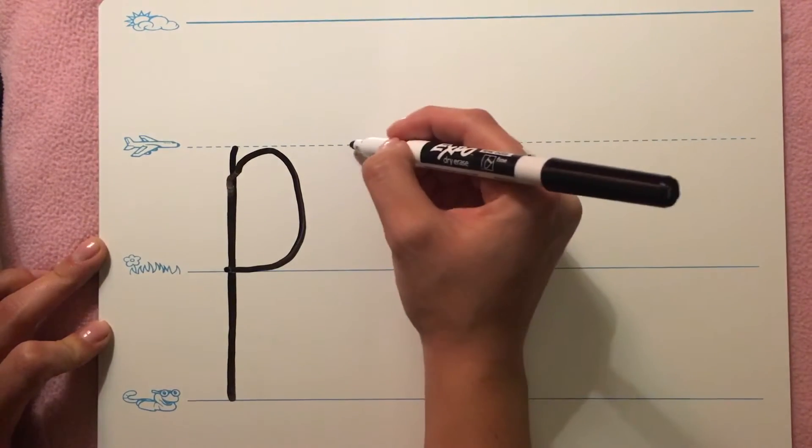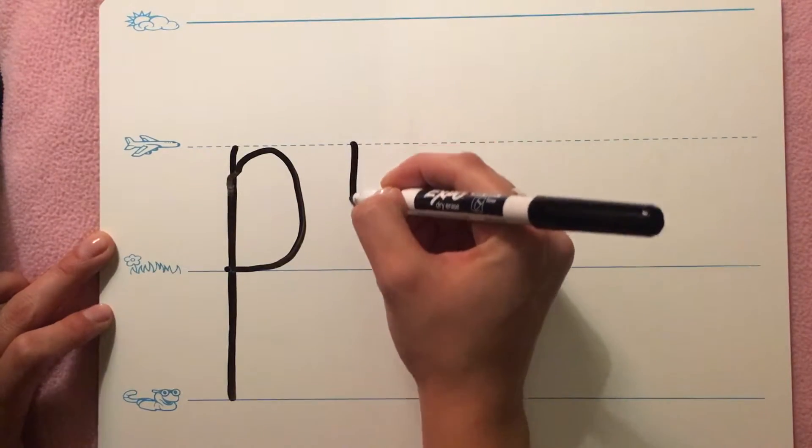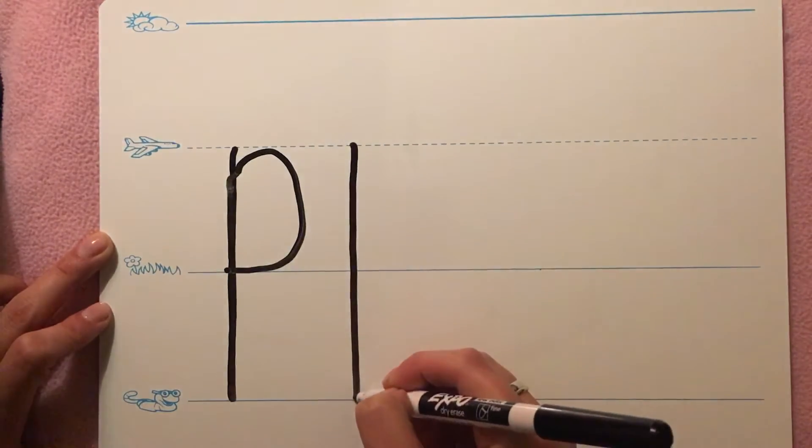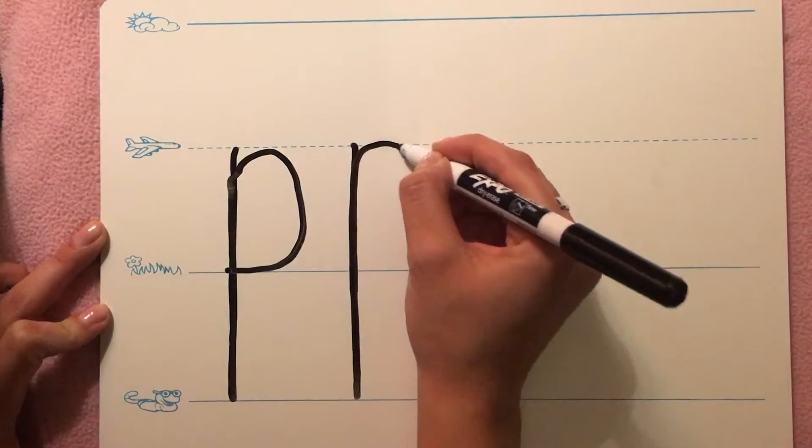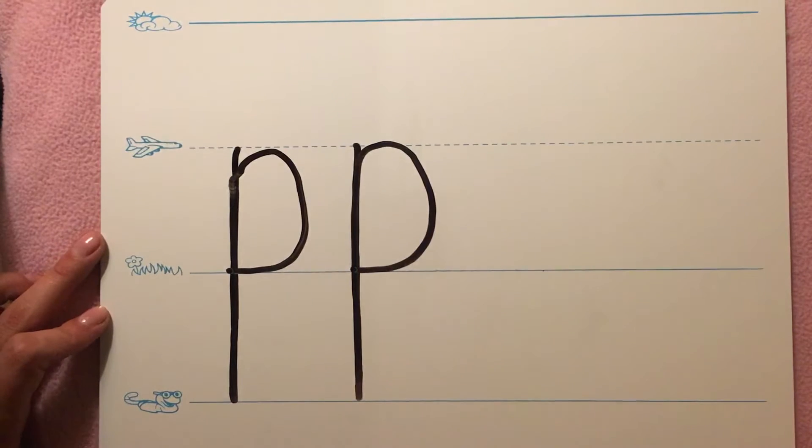P, pan, P. Start on the plain line. Draw a straight line down to the worm line. Trace all the way back up to the plain line and curve down to the grass line.